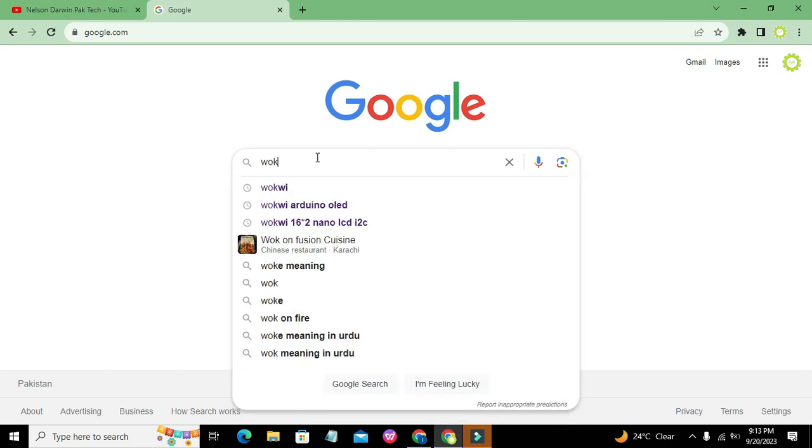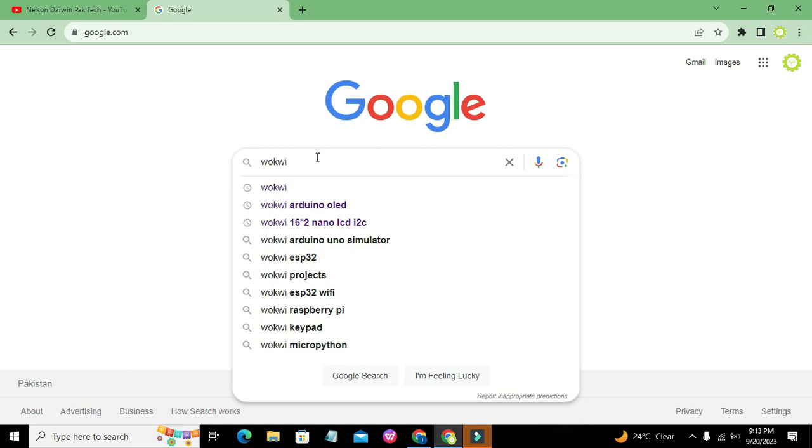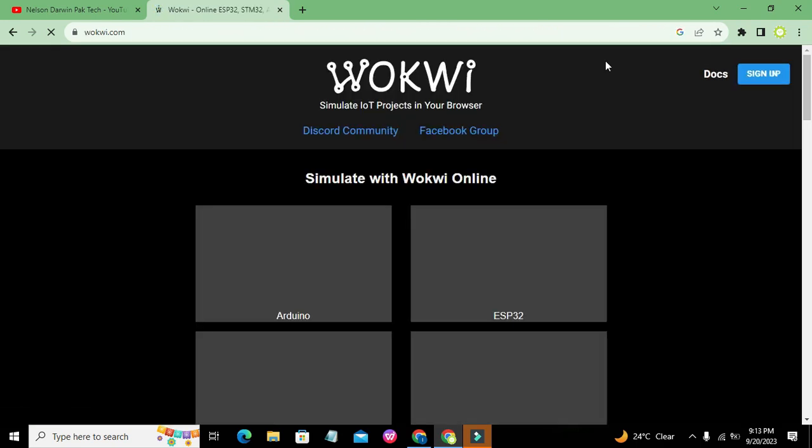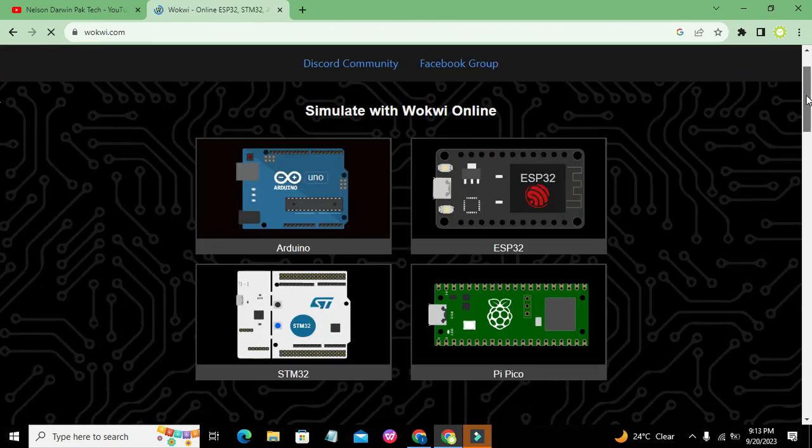First of all, we need to write Wokwi in Google — it is an online simulator on which you can simulate nearly every type of microcontroller. It contains four basic controllers: Arduino, ESP32, PI Pico, and STM32.